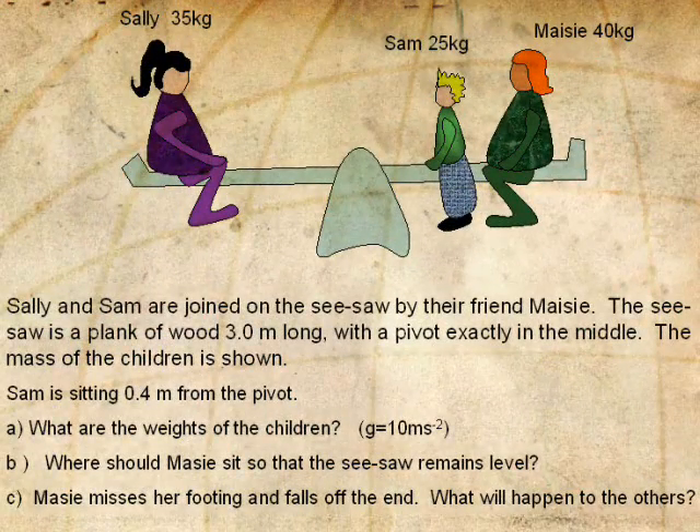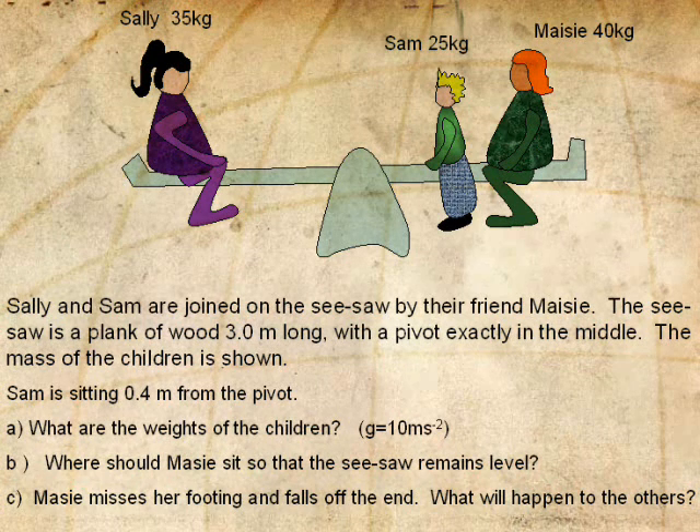Have a look at this question. Sally and Sam are joined on the seesaw by their friend Maisie. The seesaw is a plank of wood 3 metres long, with a pivot exactly in the middle, and the mass of the children is shown in the picture. Using G as 10 metres per second squared, what are the weights of the children? Where does Maisie have to sit so that the seesaw remains level and they're in equilibrium?